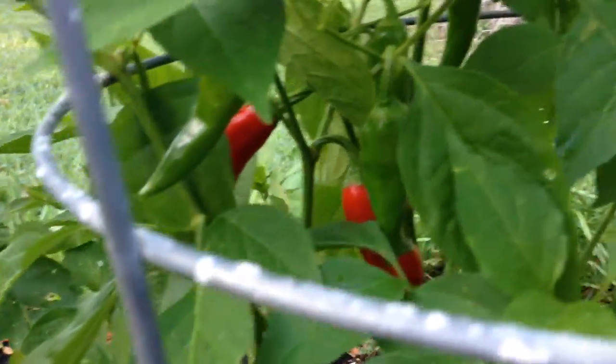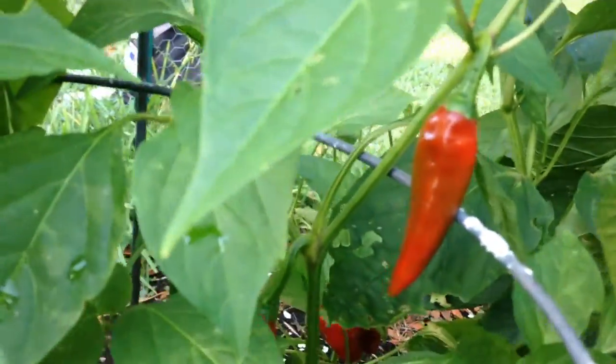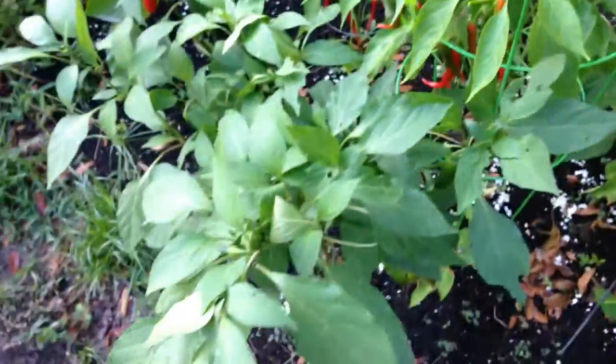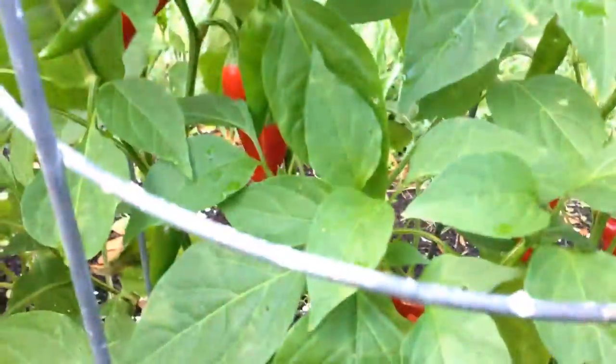I'm not sure if this is just a funky cayenne or if I actually got a cayepeno. Could be some seeds cross-pollinated last year. As you can see, the jalapenos are right here and the cayennes are right here, so they're pretty close — cross-pollination could have happened. What do you guys think? I'd definitely like to hear everybody's feedback and thoughts.